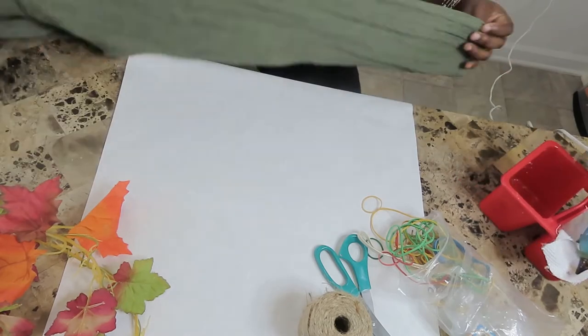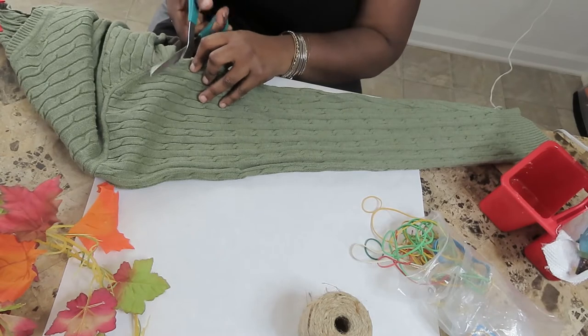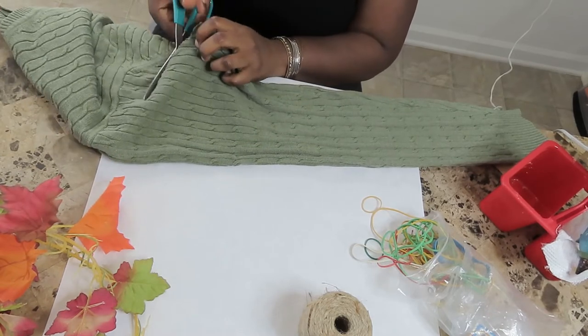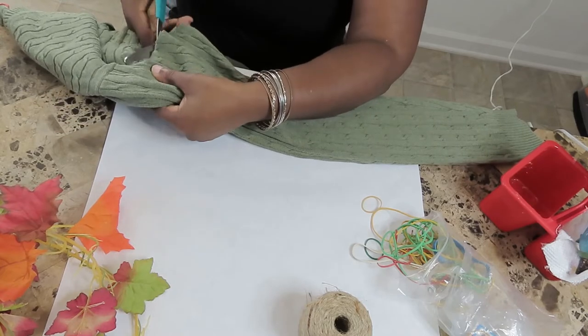To start, I'm cutting the arm of the sweater, starting at the armpit and cutting it straight off. Then I'm going to cut it in half, which will give you the option of having two pumpkins that you can make.